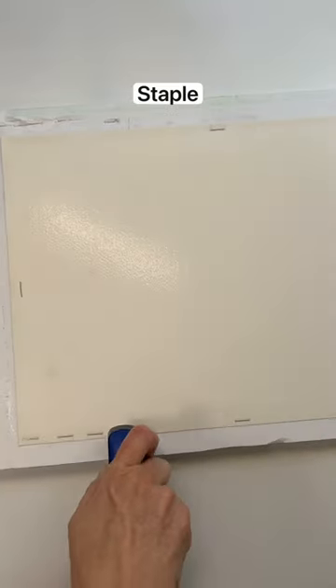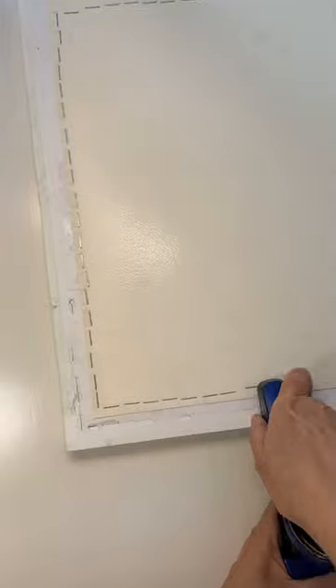Staple it to the gator board. As it dries it will shrink and thus stretch. It will not buckle while painting.